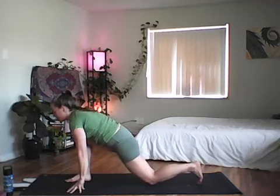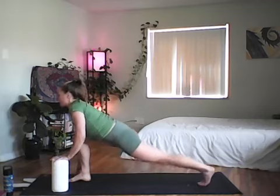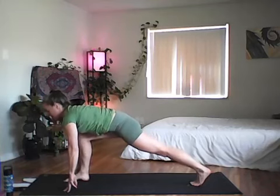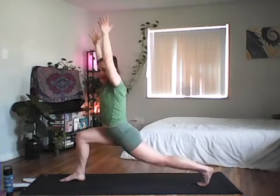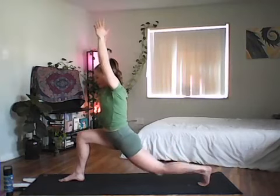In low lunge, keep the core active — we're not resting on that front leg. You can use your hands or the paper towel block for support. One long line from crown to heel. Inhale rise up to high lunge, making sure the left hip doesn't peel open. Then exhale to dip just the back knee to the floor, nothing else moves — five pulses total.